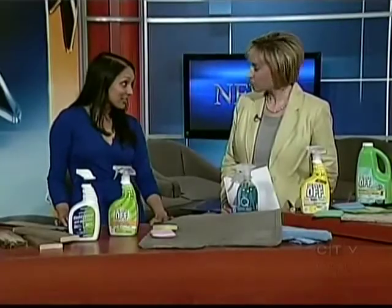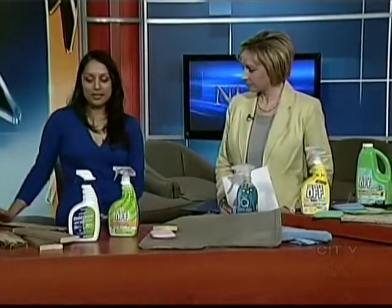Everyone's top of mind to do that deep clean, but at the same time you want to avoid all those chemicals. So I'm going to give tips on three different areas: we have our decks, we have our cars that we want to give a good clean, and then in our homes. So we'll start with our decks.